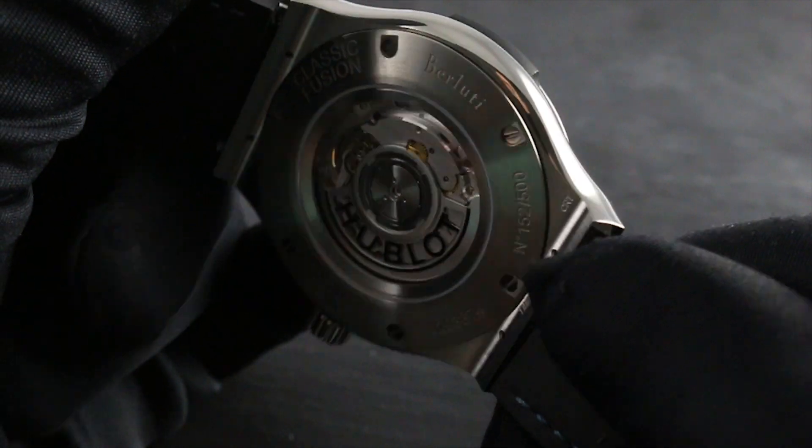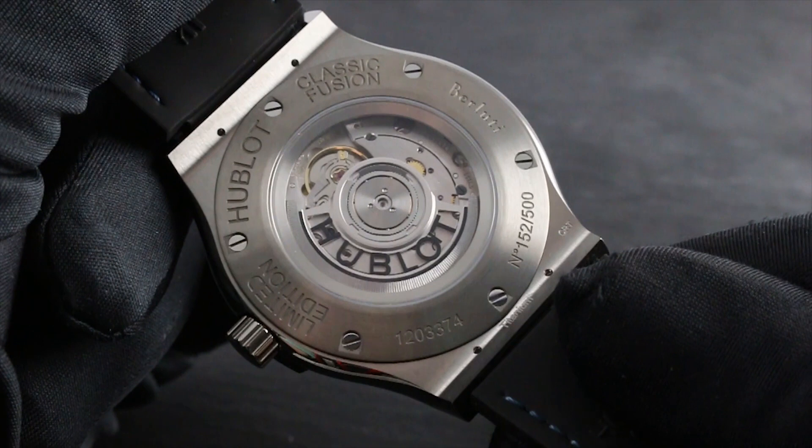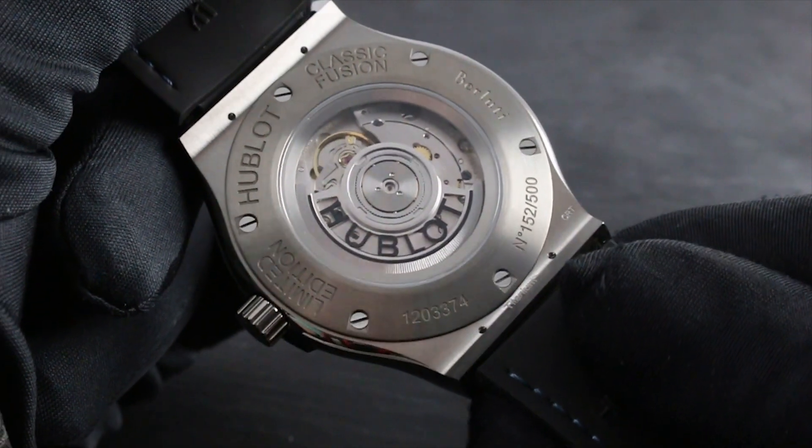The watch features an automatic caliber, Swiss manufactured, regulated, and decorated with a 42-hour power reserve.